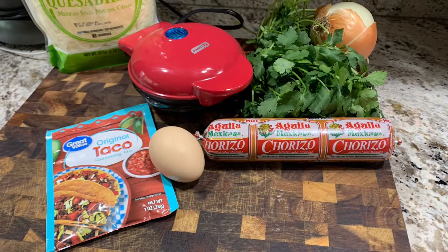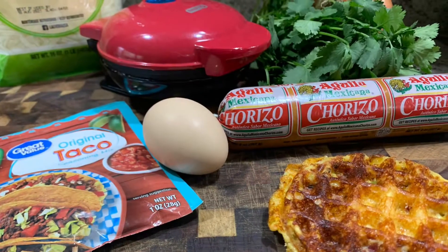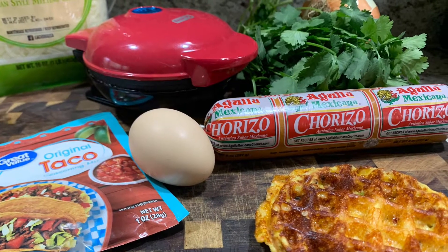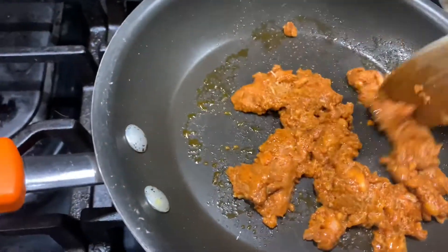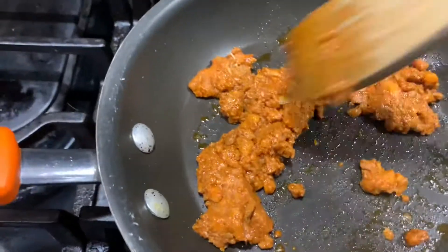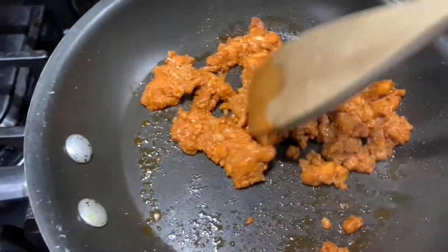If you're not familiar with chorizo, it's a spicy pork sausage. You can find it pretty much in any store. It's usually where most of your tacos and Mexican foods are located, or it might be in the refrigerated area or in your meat section by the pork.